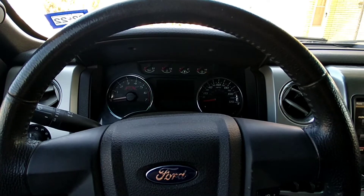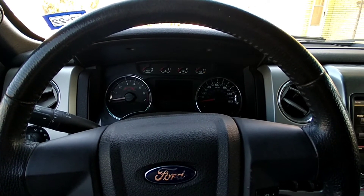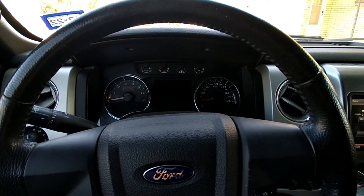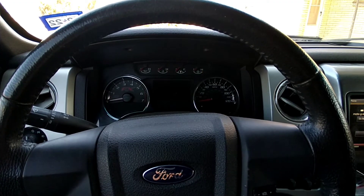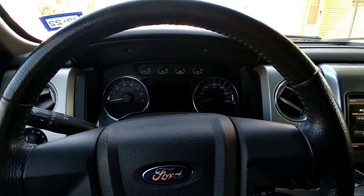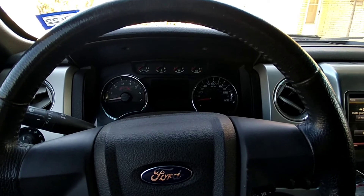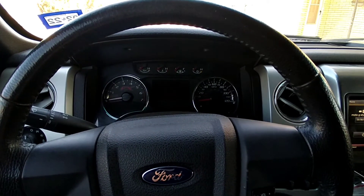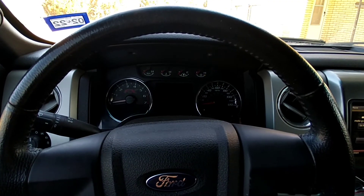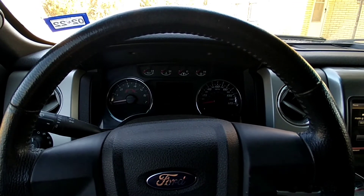It also turned the speedometer limiter on to 80 miles an hour, and I definitely ain't for that. Here in Texas we've got a bunch of two-lane roads — when I get ready to pass somebody I want to run it up to 100, 120, whatever it takes to get around somebody. We got a bunch of farmers around here that slow-play and it just ain't for me.